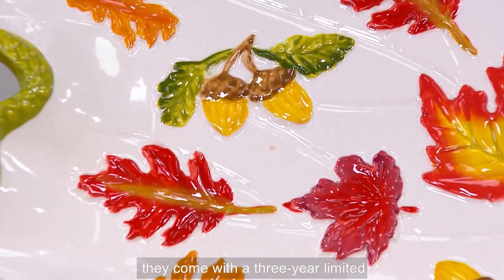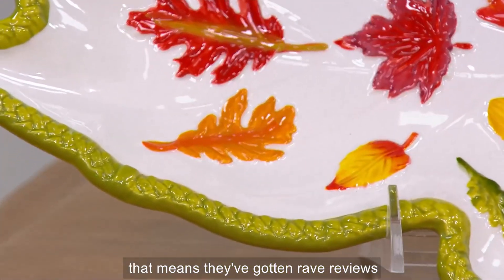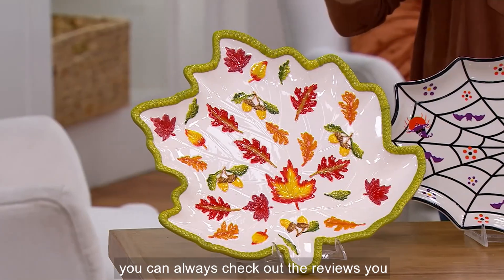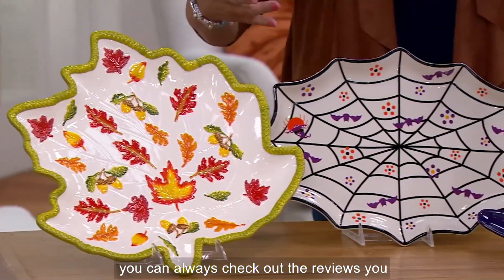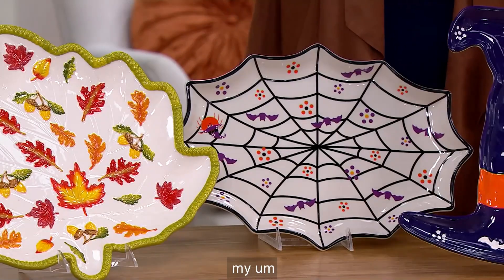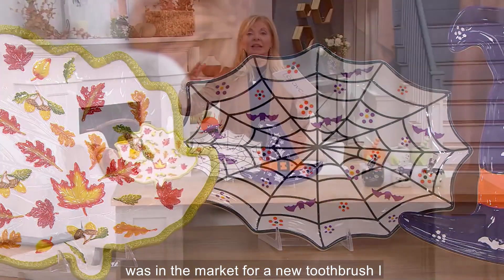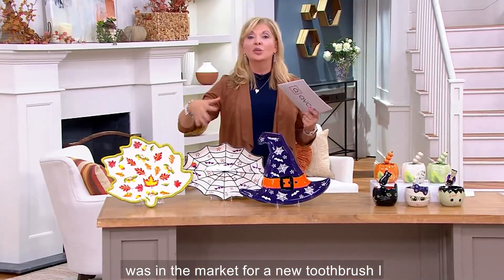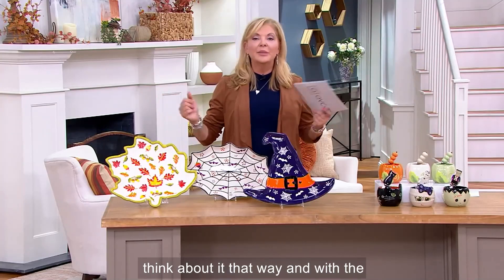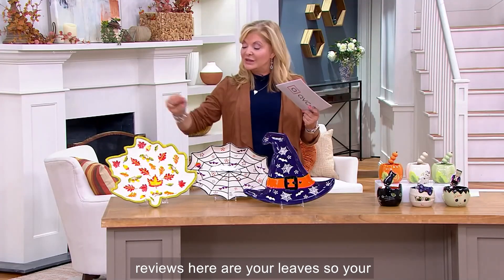They come with a three-year limited manufacturer's warranty, which I was so impressed with. And see all those stars? That means they've gotten rave reviews. You can always leave a review with us or check out the reviews. When I was in the market for a new toothbrush, I read everybody's reviews — it's like sharing your opinion with the girls, and the guys as well. This has gotten rave reviews.